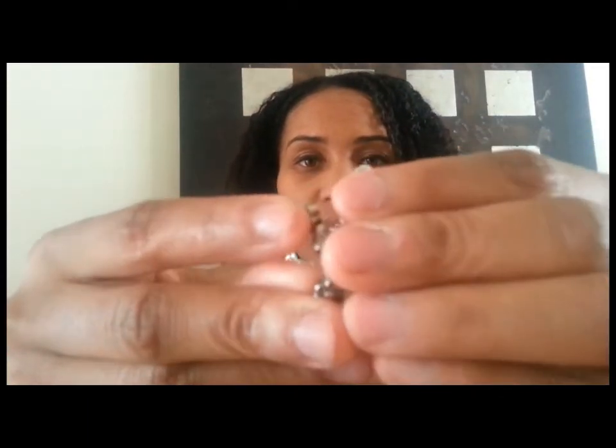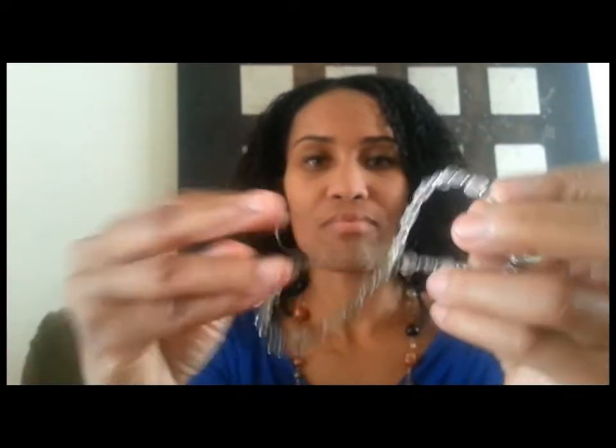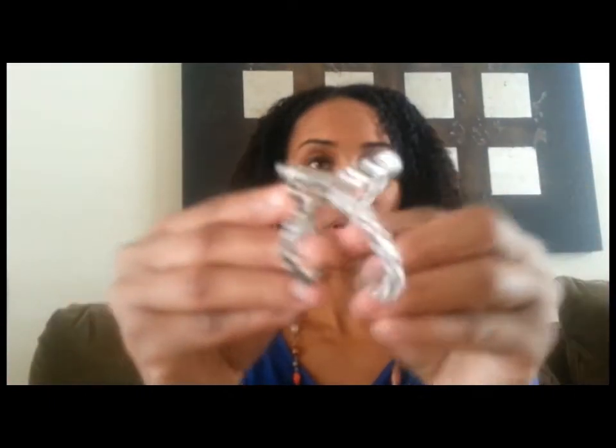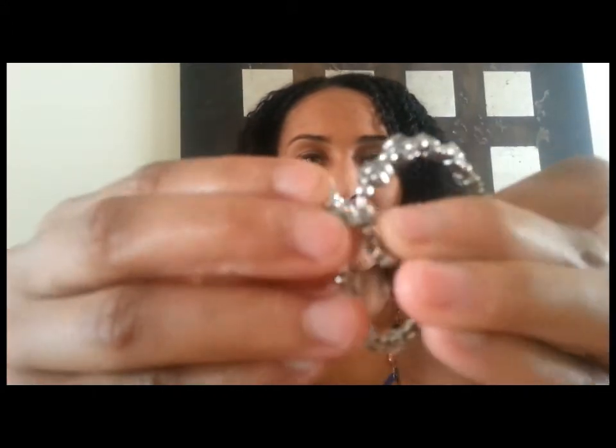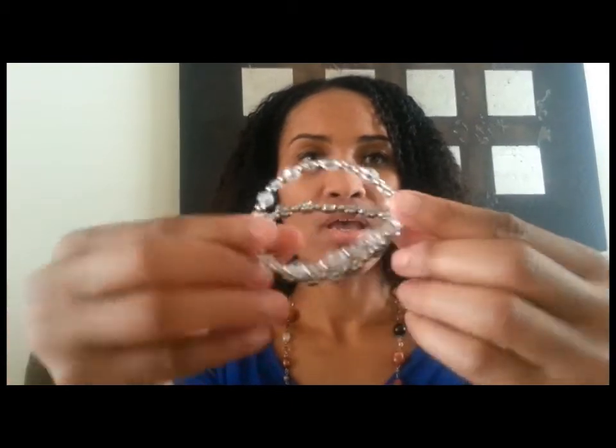It has a little clasp right here and it just hooks like this. It's similar to the Flexi but it's bendable, super bendable to bend into the shape of a ponytail holder. We have different sizes — this one is a large — and it just folds all the way, there's the clasp and you just hook it like that. This gives your ponytail a nice little touch, nice little pizazz, just to dress it up instead of just the regular ponytail holder.